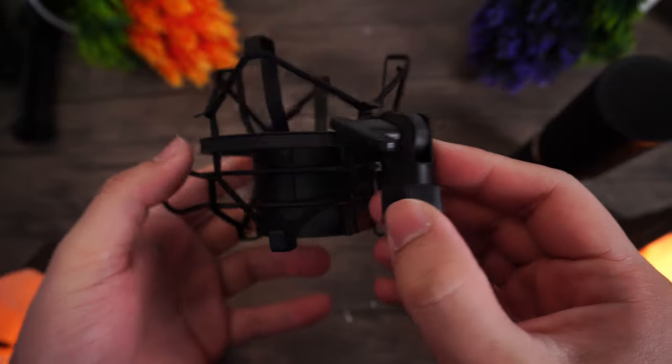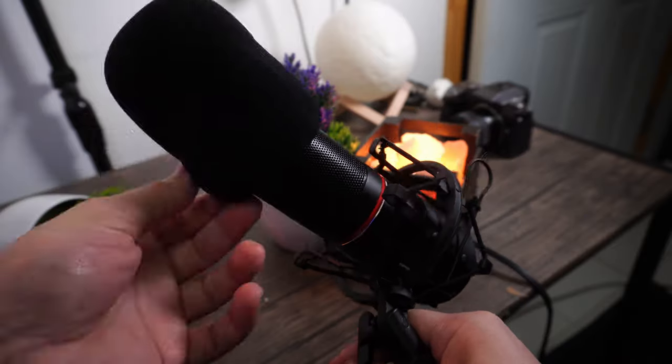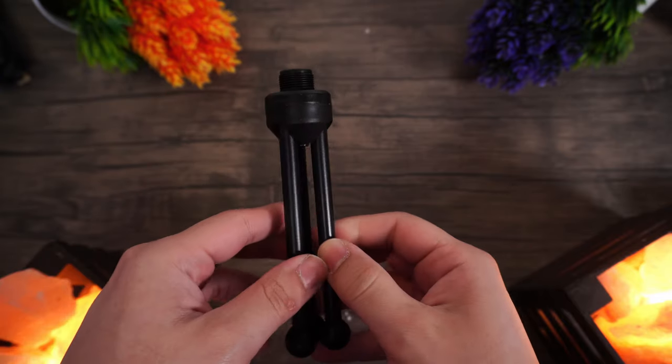The shock mount is built pretty nicely and feels pretty sturdy. The windscreen is actually fine, but the tripod feels extremely cheap and plasticky — I wouldn't use this microphone with it. Invest a little bit more on a mic arm; I'm actually using a different microphone stand right now because I just refuse to use that tripod. They're very affordable too, like between $10 or $15 usually. But overall, this is more than good enough.